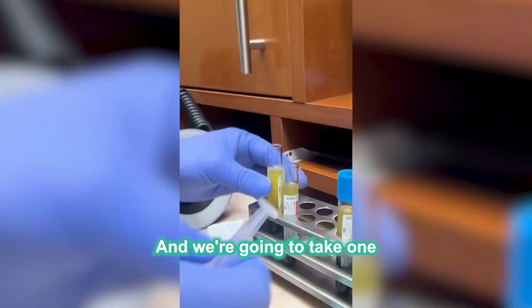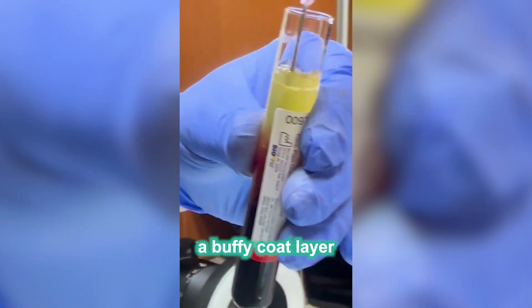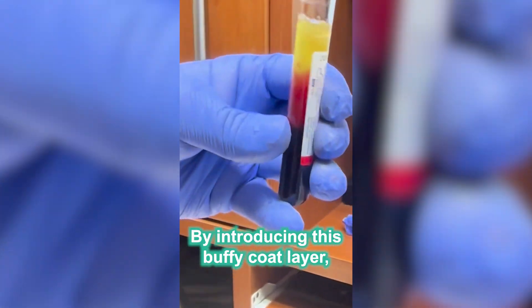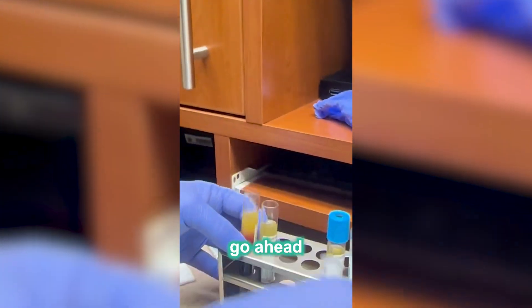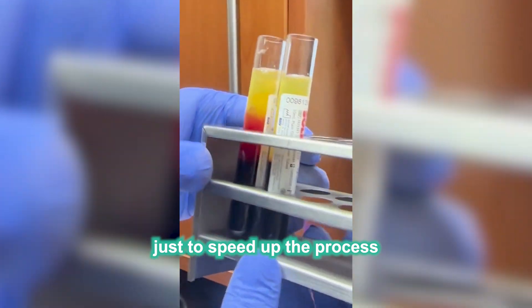We're going to take one of the tubes and add the Buffy coat layer to it. By introducing this Buffy coat layer, we're going to help induce a clot. Now let's go ahead and put these in the incubator just to speed up the process and we'll be good to go.